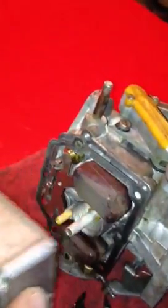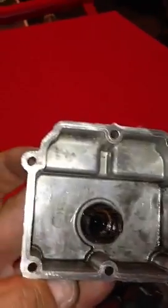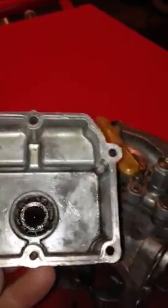I've already disassembled it most of the way. This is the float bowl. You want to look in here and see if there's any sediment in there. I've already cleaned it out, but it's important to check to see if there's any sediment in there that can get caught up into your float valve.